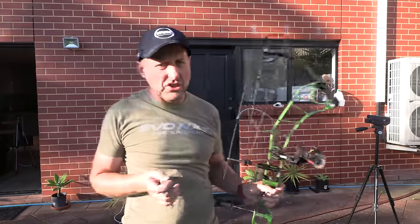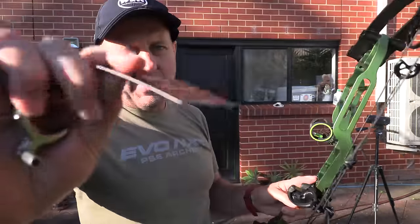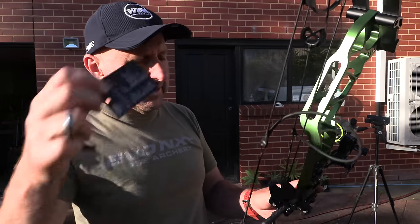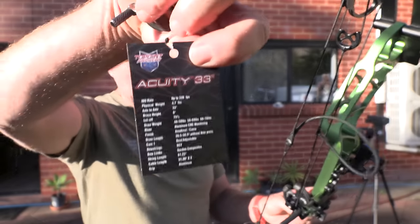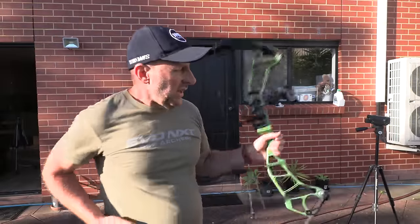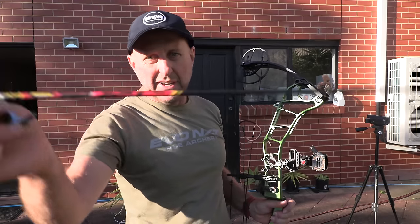It's nice — there's no vibration. 286. This little tag is getting in the way, so let's take that off now. It's just a silly spot for it because it's right where the sight window is. 286 — now these are 3D HVs from Victory, and they're going to be about 20 feet per second faster. They're a 400 spine.